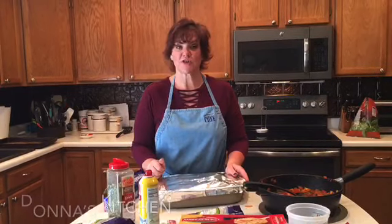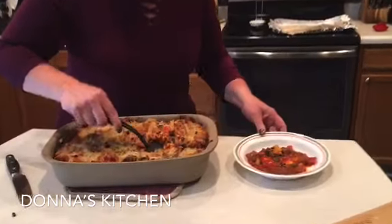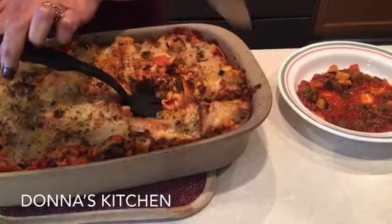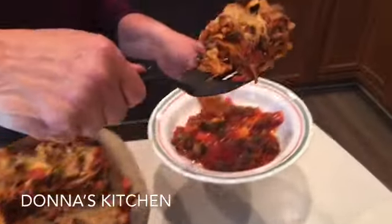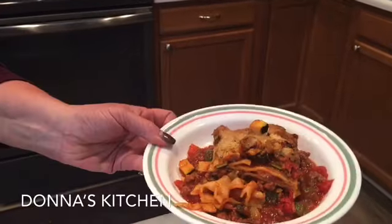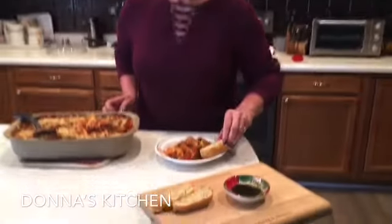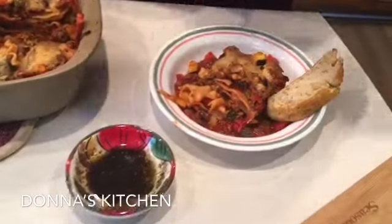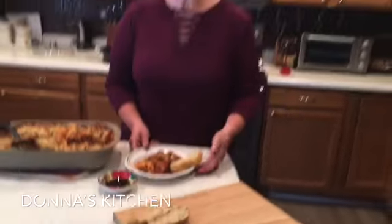We got the lasagna out of the oven and I've cut it up here. You can see all the veggies — it looks wonderful. We also made some bread that we'll put on here with some balsamic vinaigrette and olive oil for dipping. So this is Uncle Jack's lasagna plus the meat — enjoy!